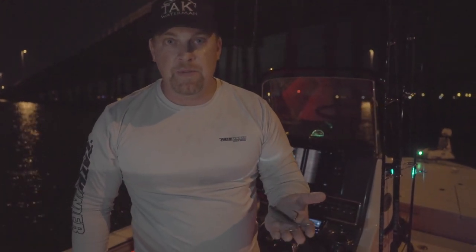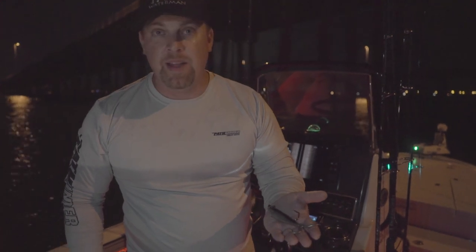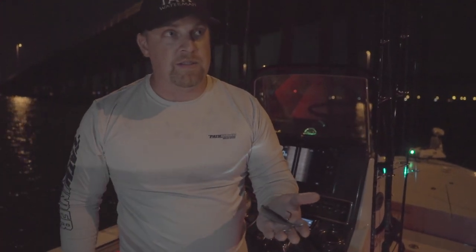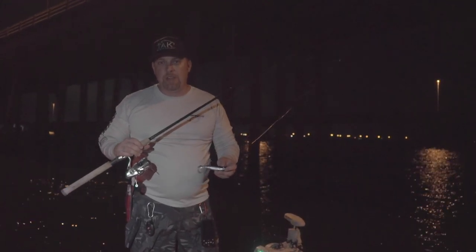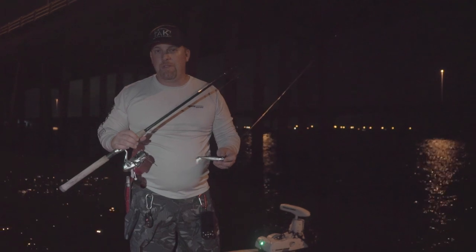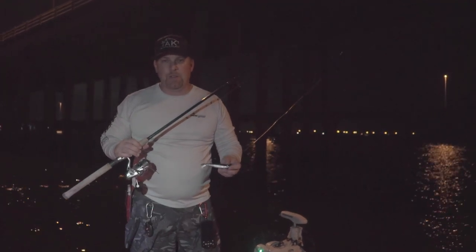We moved over here, saw a couple of fish, first cast landed that 35–40 pounder — nice fight on light tackle. We're going to continue on and see what kind of excitement we can have tonight. One of my favorite aspects about this light tackle fishery is that it's easy to do and it's a fun fight.